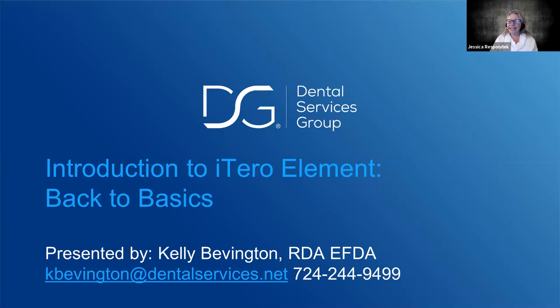We are now recording. Thank you and welcome to the iTero Element digital scanner training three-part series. Tonight's session is session one: Introduction to the iTero Element, Back to Basics. It's being presented by our very own Kelly Bevington, Director of iTero Oral Technology. Take it away, Kelly.